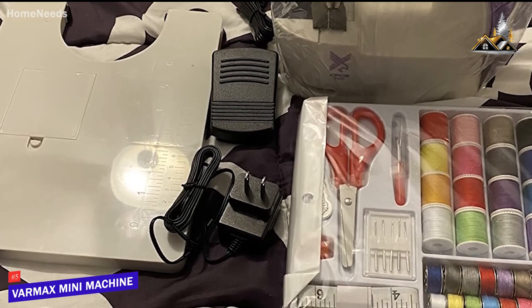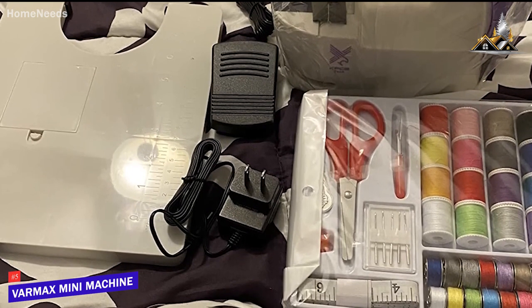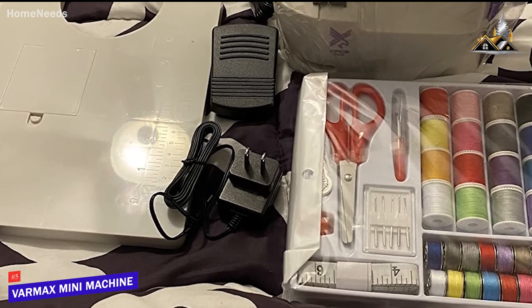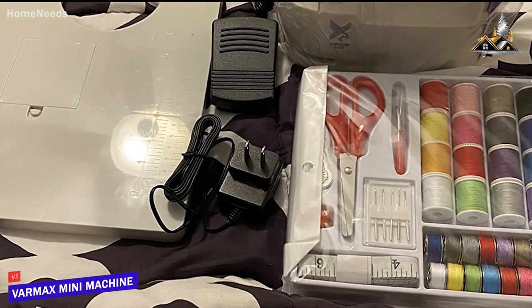a thimble, and a seam ripper, along with a decent one-year warranty to guarantee performance over time, after-sale service, and an AC-DC adapter with ETL mark certification for safety.